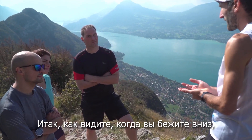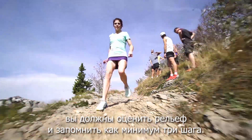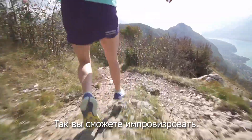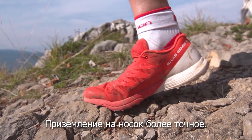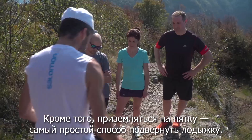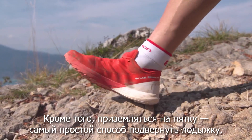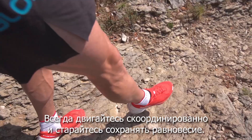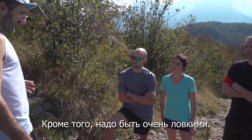When you run downhill, as you can see, you need to read the terrain and memorize at least three steps ahead — it will help you to improvise. When you land on the front foot, you are much more precise. If you land on the heel, it's the best way to twist your ankle.